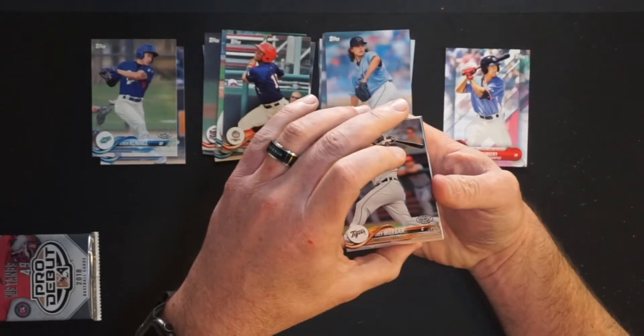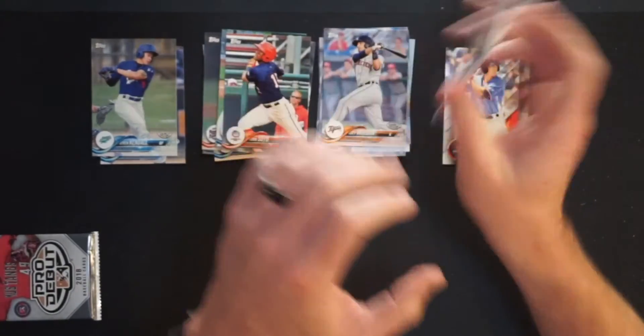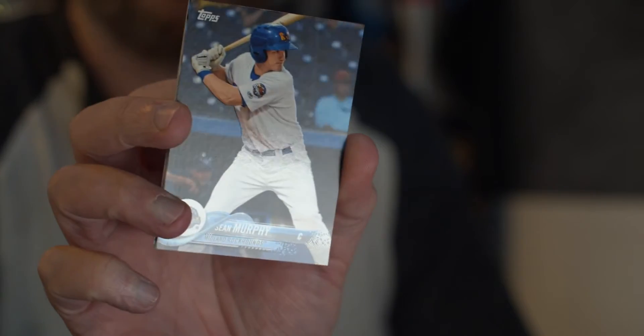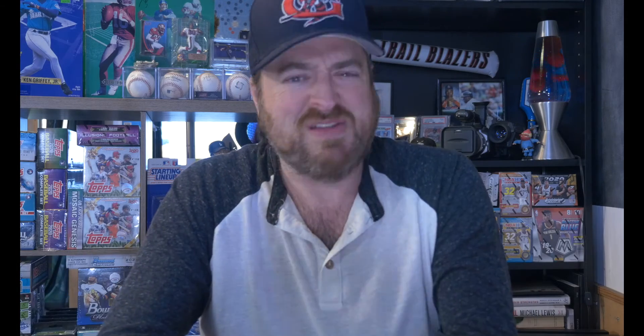We have got Joey Morgan, catcher, pro debut for the Connecticut Tigers. They rebranded last year to the Norwich Sea Unicorns and they never played because of contraction and COVID. Then we have Nick Allen, shortstop for the Arizona League Athletics. Jacob Heatherly for the Arizona League Reds — they play in Goodyear, Arizona. Sean Murphy, catcher for the Midland RockHounds. They are the Double-A affiliate for the A's in the Texas League. He's in the big leagues now, so that's a hit.